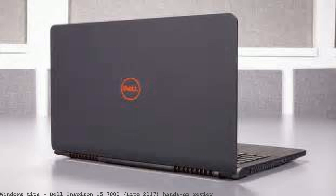Dell has updated the Inspiron 15 7000 gaming with a new Max-Q model. Check out our hands-on review here. On one end of the portable PC gaming spectrum, in our Inspiron 15 7000 gaming hands-on review.